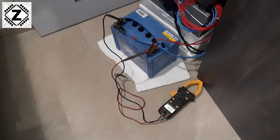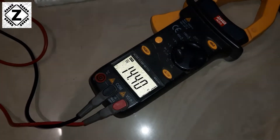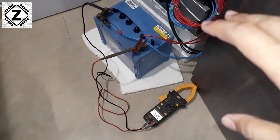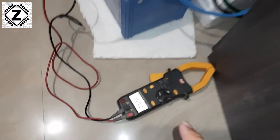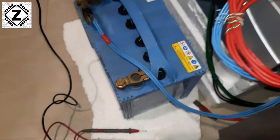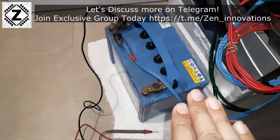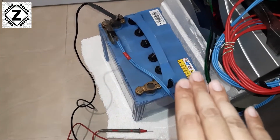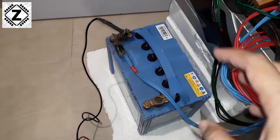It's evening and the multimeter shows the battery is precisely at 14.4 volts, meaning it has been properly charged after a good 8 to 10 hours. Now comes the interesting part — we disconnect the charging apparatus, turn everything off, and pack it away so nothing short-circuits. We then let the battery sit and rest overnight, for at least 10 hours. Make sure you don't use, discharge, or charge the battery during this time — just keep it aside and let it rest.